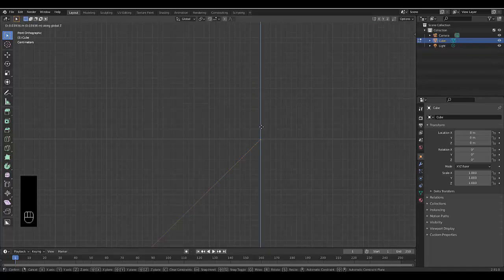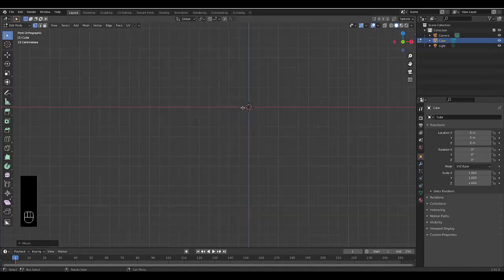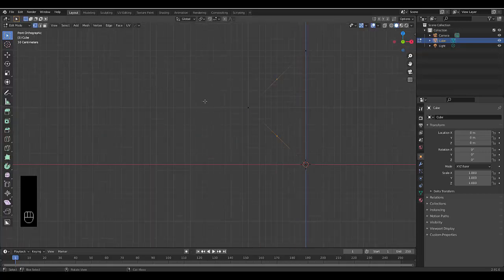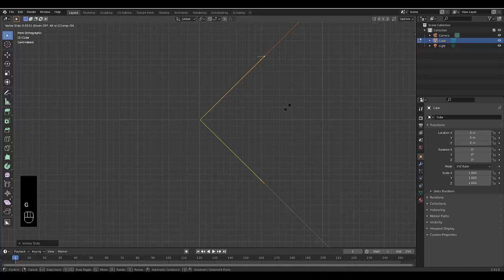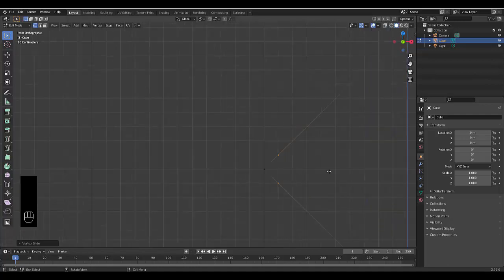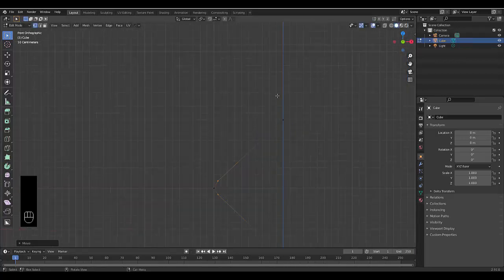Bring this up on Z to about there — close enough. That side's already perfect. Next, select everything, right-click subdivide. Select these two points, press G twice so you can slide it across to about this line. If you didn't get it perfect, press GG again and bring it a little bit closer.